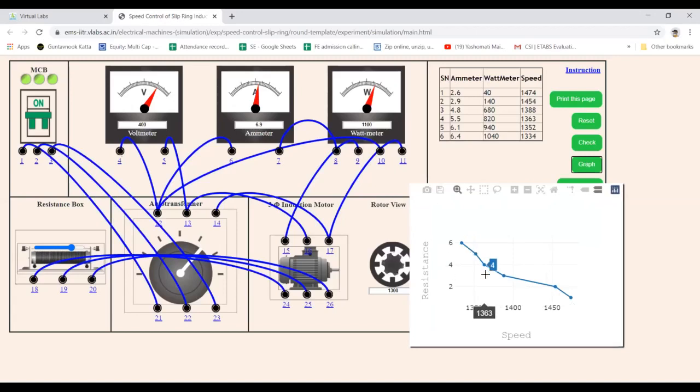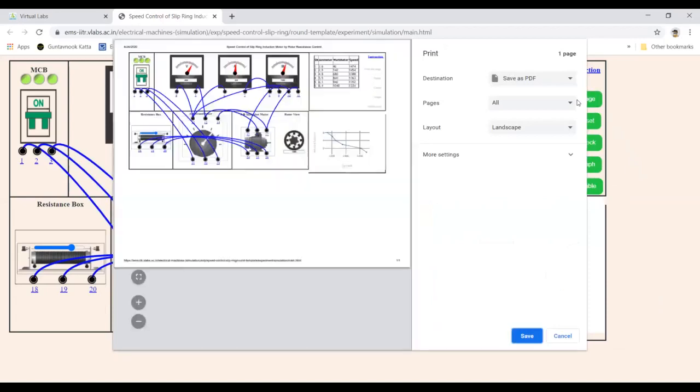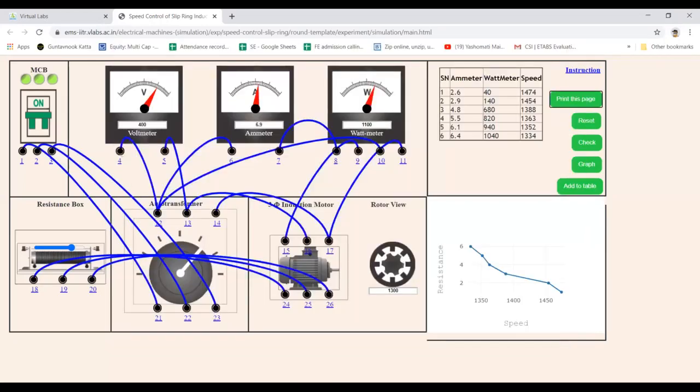This is the graph. As the resistance value is reduced, the speed has increased. After drawing this graph, you have to print this page. Click on 'Print this page' and you will find the entire experiment — circuit diagram, observation table, and graph. You can save it as a PDF. Take care that the layout should be landscape so that the entire circuit diagram, observation table, and graph appear. Save it as a PDF and send it to your teacher.